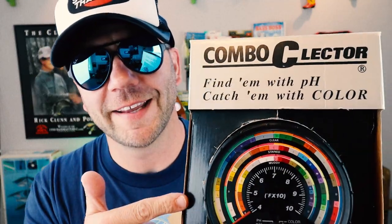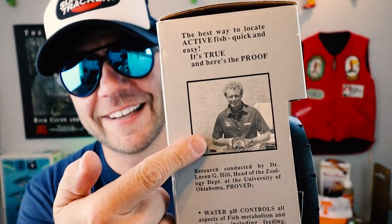Back in the studio. Before I talk about this guy, let me geek out just a little bit about Dr. Loren Hill. When I think of some of the unsung heroes of bass fishing, I can't help but bring up Dr. Loren Hill. He had a ton of great inventions at the time, many of which are still in use today.